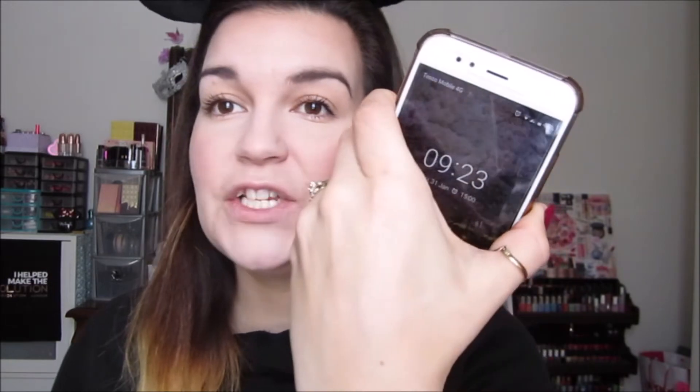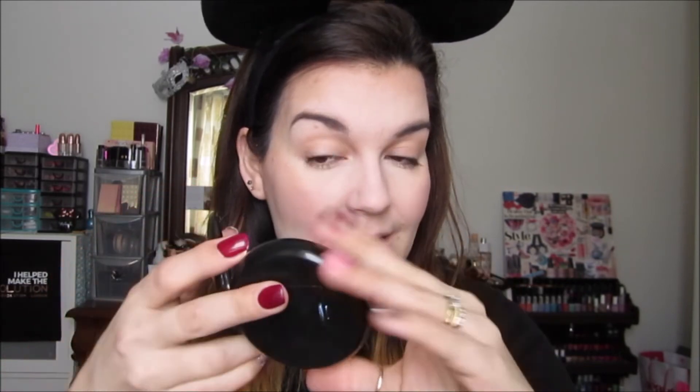So this is the makeup and foundation on — I hope you guys can see. I have definitely warmed it up, but it also warmed up itself — it did oxidize just that little bit, which is perfect. So it looks absolutely stunning on my skin, I'm really liking it. So it was 8:55, it's 9:23 now. It is acting a little weird around my nose, but I have been blowing my nose — I've been a little ill and under the weather. It is quite dry around there. I probably could have put a little more moisturizer on my nose, so that could be my fault.